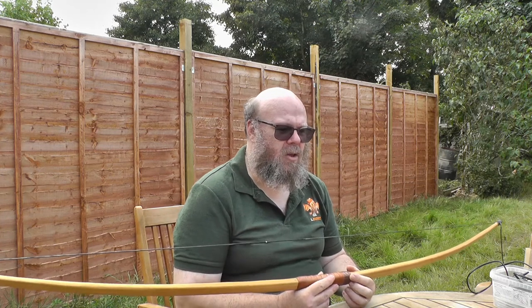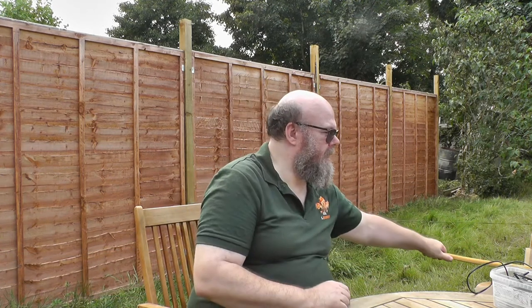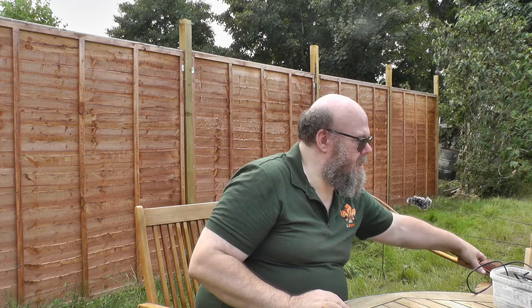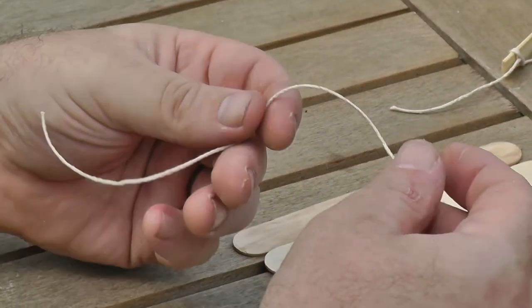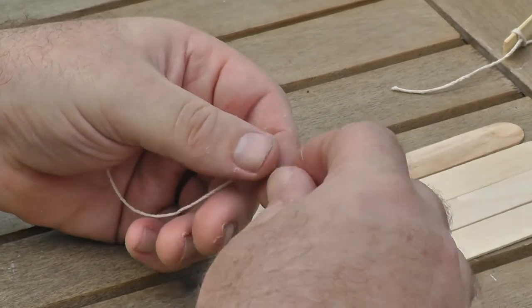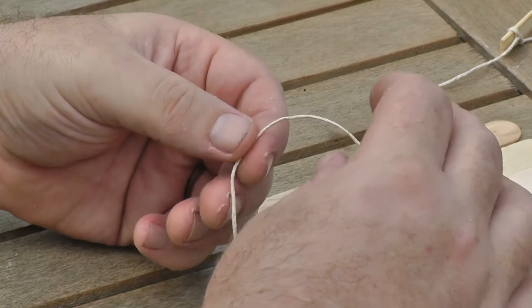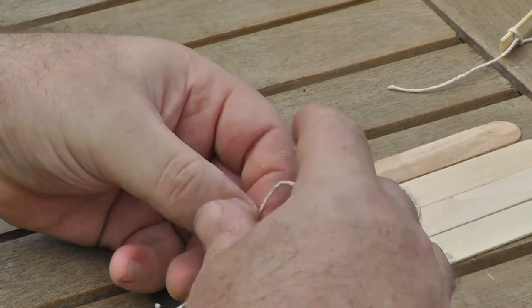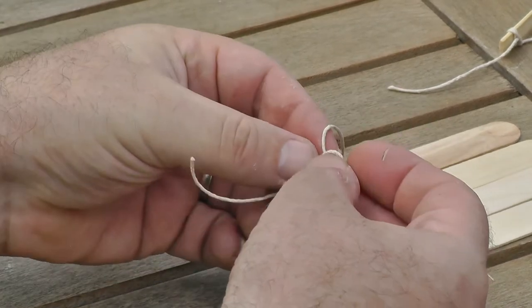We're going to be making three bows: two longbows that are going to resemble toy versions of a real longbow, and one crossbow. The crossbow can get a little bit snappy. So before we start, I'm going to teach you a couple of knots that you may or may not know. They're very useful for archery and for making bows. The first one is going to be the bowline.